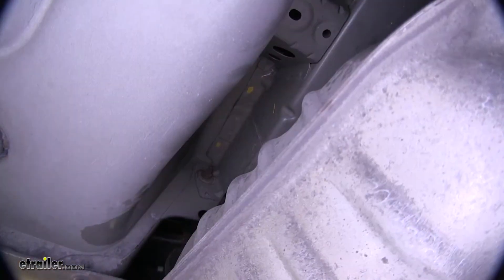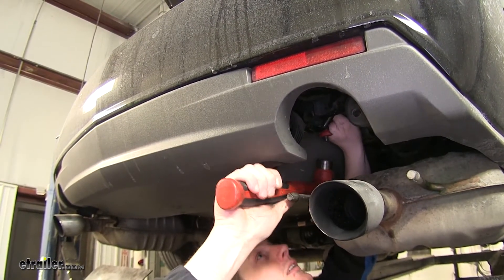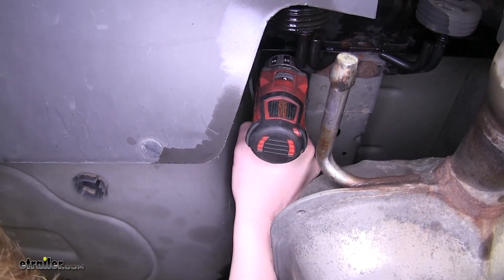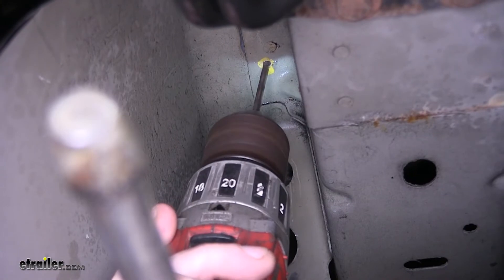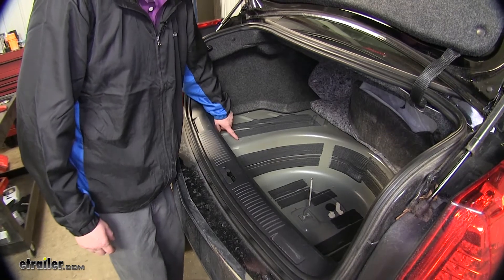Next we're going to center punch each hole that we marked so we can drill it out for our hardware. Now that we've got all our holes center punched and marked, we're going to start with a small pilot hole and eventually step it up to a half inch. Now that we're back up top, we can drill out the pilot holes that we just made.